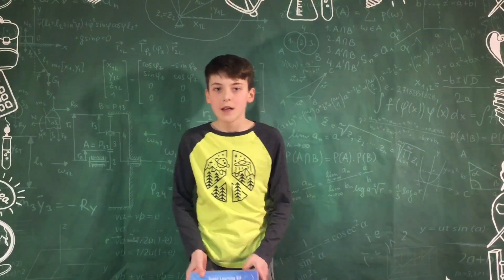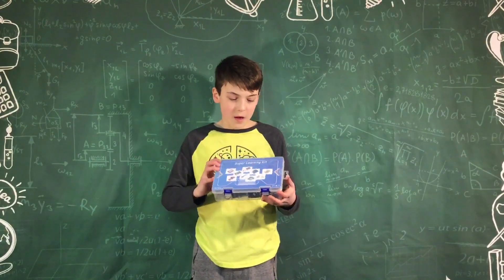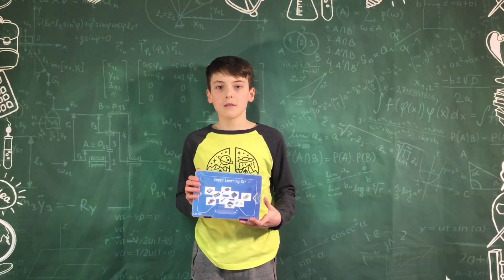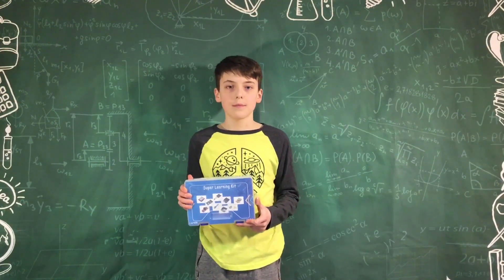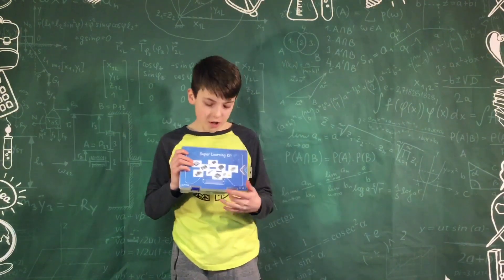Hello everyone, it's Finnovation. Today I got this Adreno kit. I'm super excited to learn, but the obvious question is: what's in the kit and what is it capable of doing? I'm not sure. Let's go see.